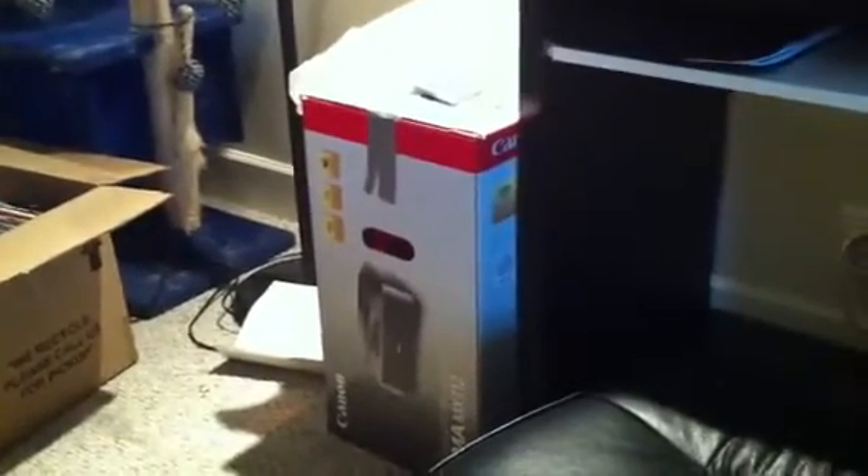I got a bunch of stuff. That TV is mine — my dad let me borrow it, but it's gonna go over there. I got a new PC — well, not a new one, it's my old one but I got it back. And then a monitor and whatnot. I have that for a special project I'm gonna be doing for the channel. It's gonna be pretty sweet.